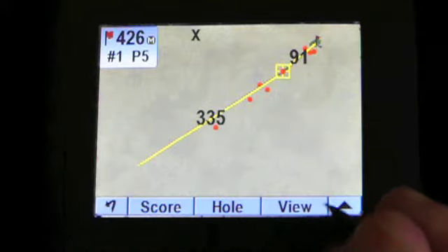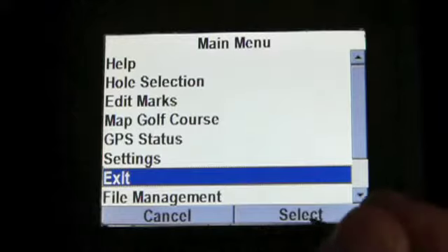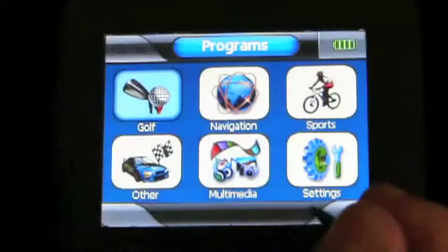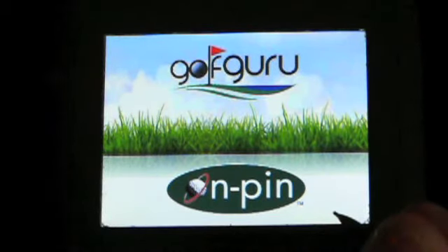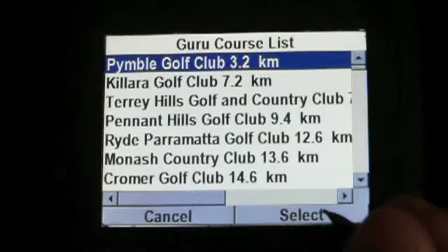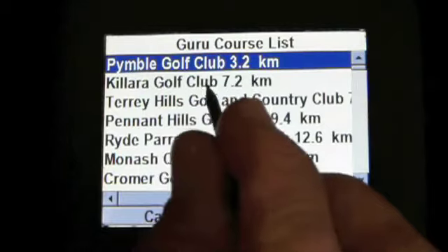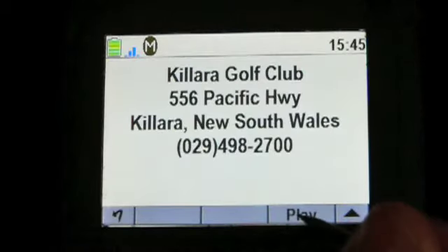This is in a basic format, not the enhanced view — air view. If that's not the course you're after, you can go straight back and search. Here we're going in and having a look at other courses that are available. These are just some that are close to me at the moment. Let's say we'll go in and have a look at Kalara Golf Club here.